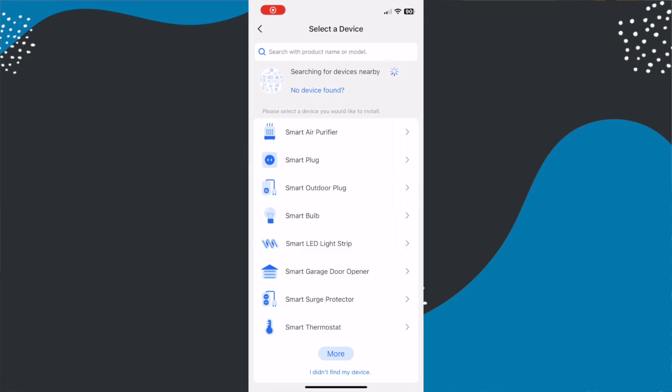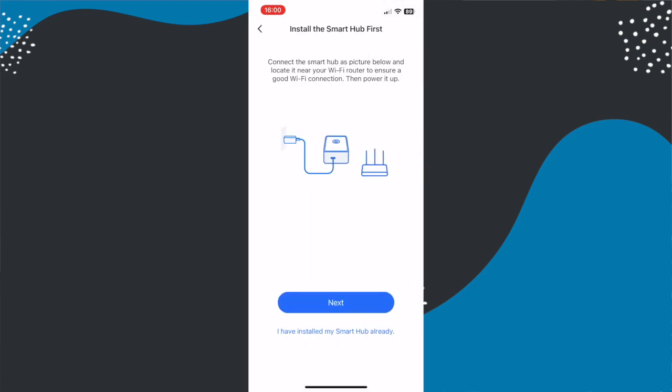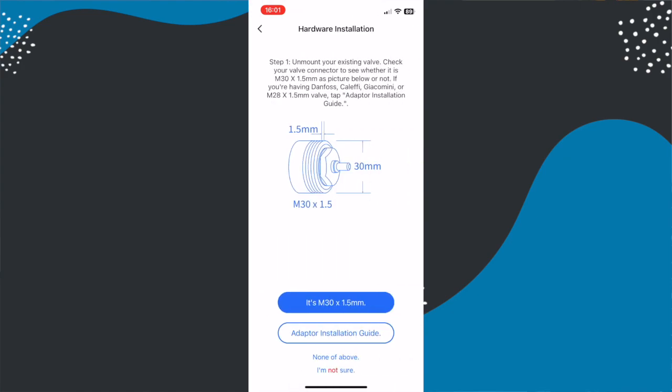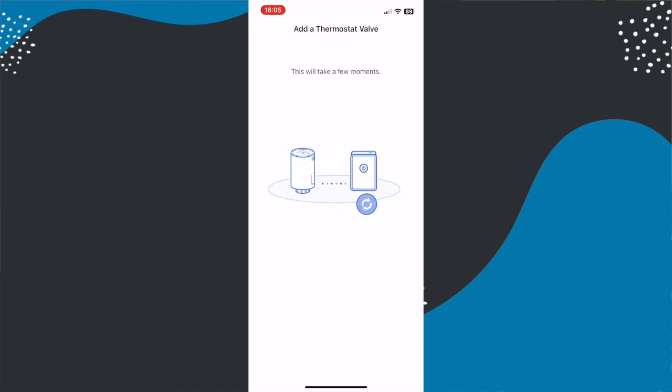Setup varies slightly based on whether you already have a Meross hub, but regardless you start in the app first. Hitting the plus in the app and finding the radiator valve will talk you through the whole process, including the option to set up the hub, which also gets set up in Apple HomeKit. Any new devices you add automatically go into Apple HomeKit, so you simply follow the instructions and it appears in Apple's Home app — you just need to give it a name and assign it to the correct room. Following the in-app instructions rather than adding batteries beforehand is the easier approach; if you get ahead of yourself, remove the batteries for a few seconds to get back in step.